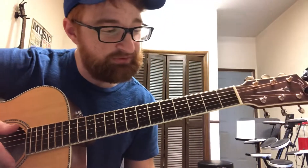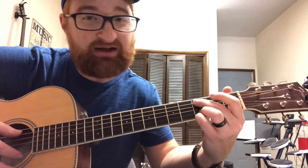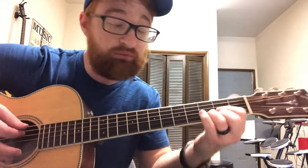So why are those the magic three frets of the guitar? Well, they're really not, but it's cool to think of it that way — because when you play the chords D, Cadd9, and G, which are very, very popular chords, anyone who learns guitar knows those three chords work really well together.